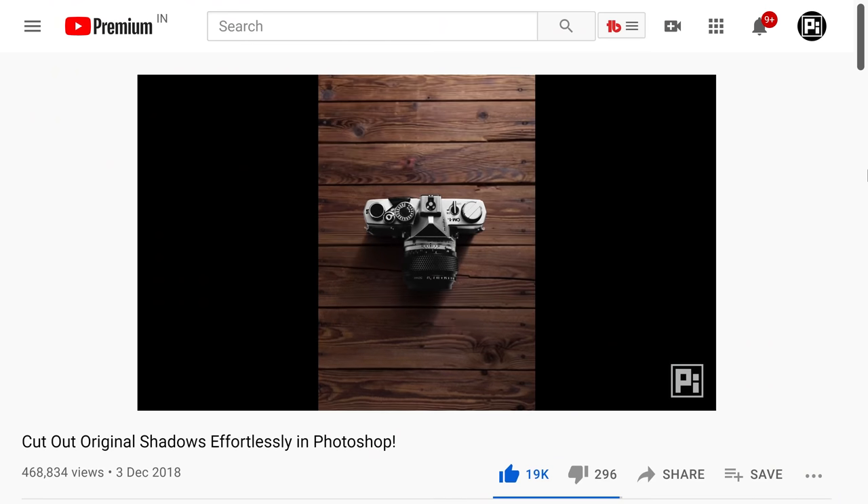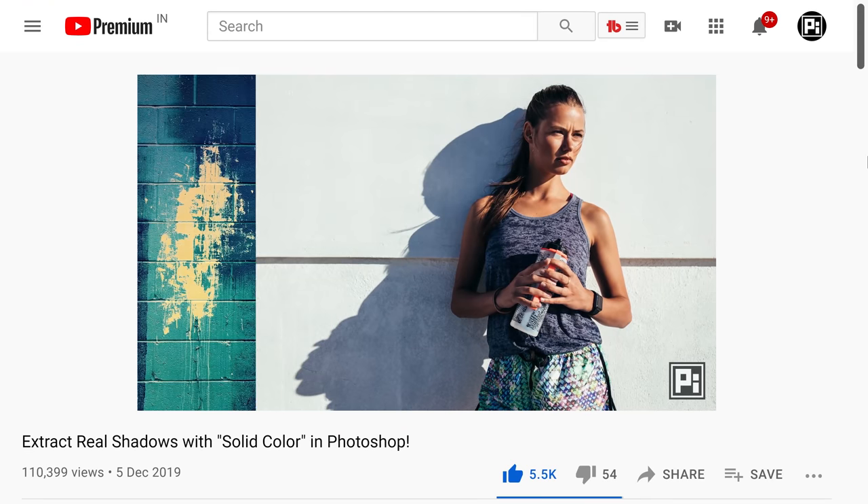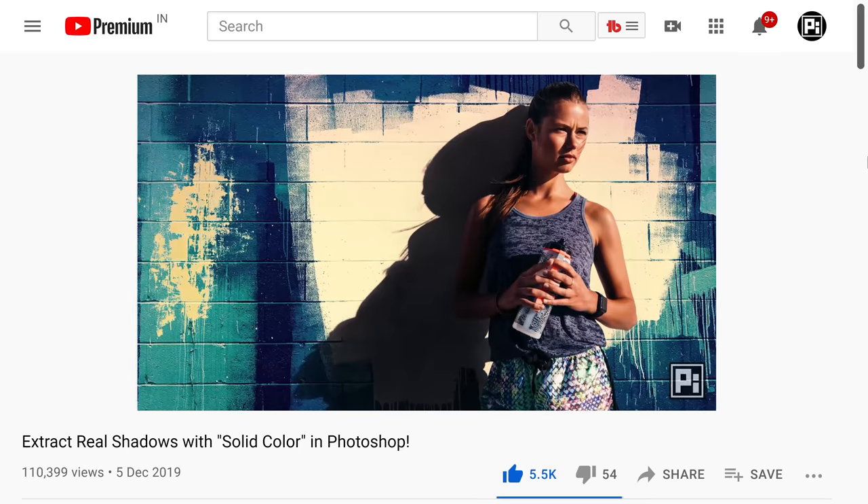Whenever you're creating a composite and you bring in a new element, I always recommend that you extract the original shadow of that new element and bring that over as well. That way, you create the most natural result. However, to be able to extract the shadows, it has to be on a flat, clean and nice surface. Also, the angle of the surface of the old situation or the old image should match the angle of the new surface where you bring in that element. Many a times, this is not a possibility, and for those times, you might have to manually paint in the shadows and make some adjustments.